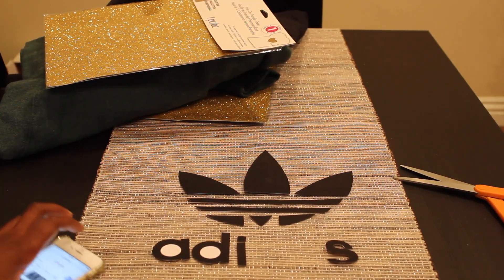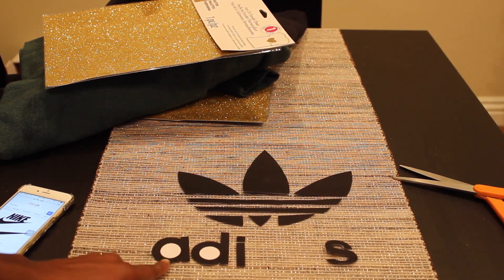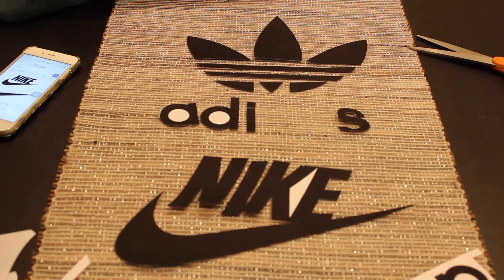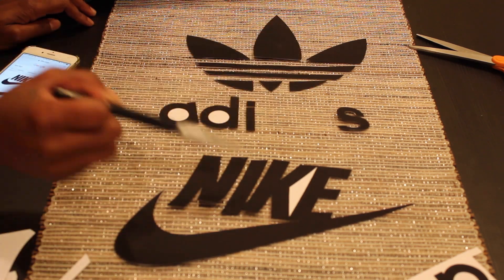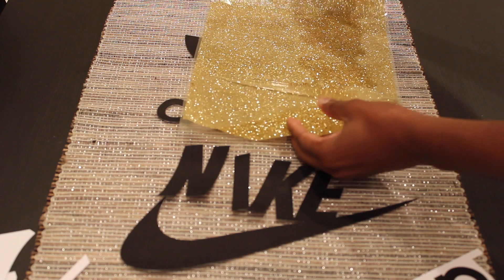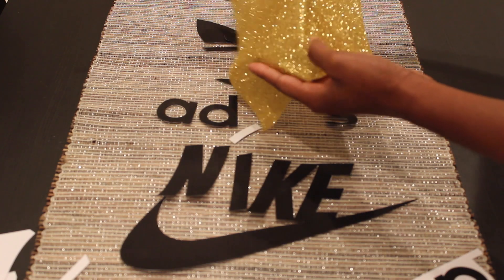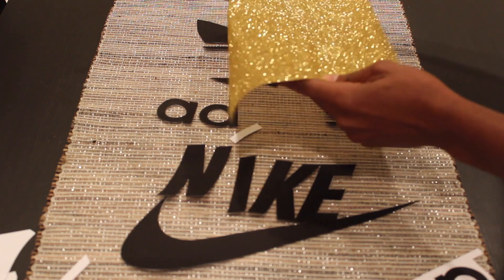Alright, so here's everything cut out. I only cut out the A and the D once because I can just use this twice on the gold paper. There's the Nike logo. Now I'm going to use this exacto knife to get the white spaces out. This is how it looks now that I've cut out all the white spaces. I'm going to open up my paper — it's going to be so pretty. I'll take this gorgeous sheet out. It's very bendable, so it's not stiff, which is definitely a plus.